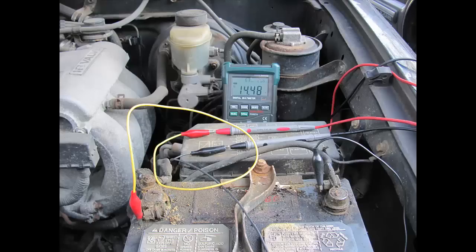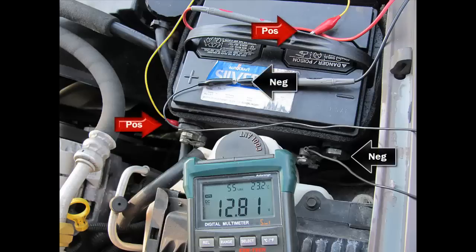Now we've started the vehicle up and we're checking for alternator output. As you can see, we've gone from 12 volts up to almost 14 and a half volts just by starting the vehicle. This is why we're using alligator clips — it makes it easier to see the alternator working. We're putting out 14 volts, and that's how you test your alternator. Real simple.